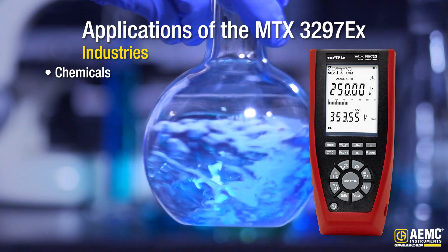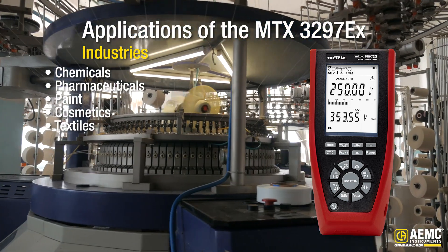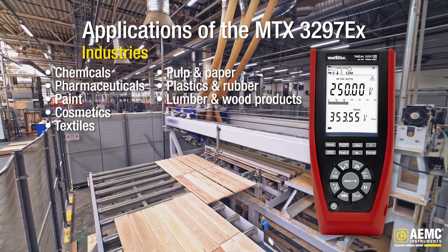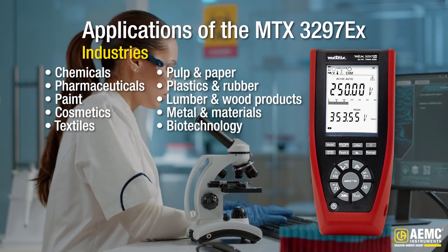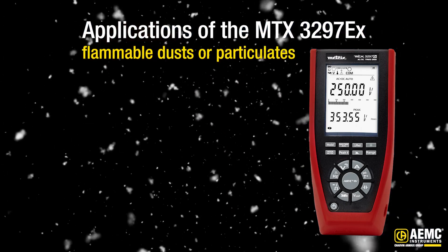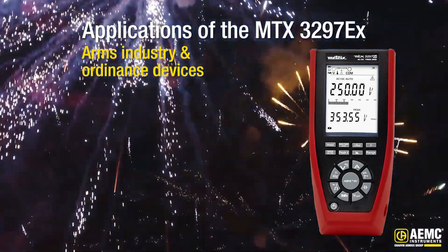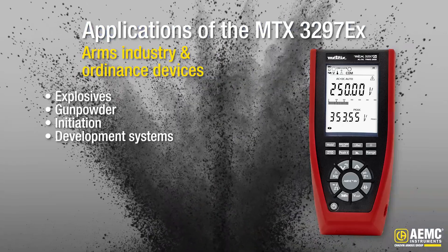Industries like chemicals, pharmaceuticals, paint, cosmetics, and textiles, pulp and paper, plastics and rubber, lumber and wood products, metals and materials, and biotechnology — where there could be ignitable, flammable dusts or particulates. Also the arms industry and ordnance devices for explosives, gunpowder, initiation and development systems, to name a few.